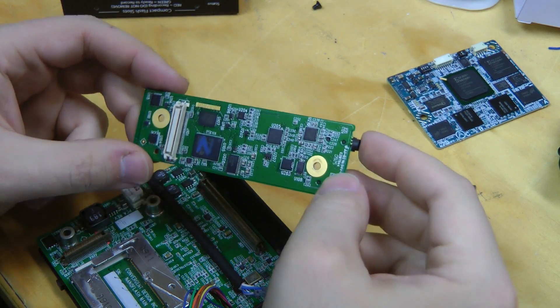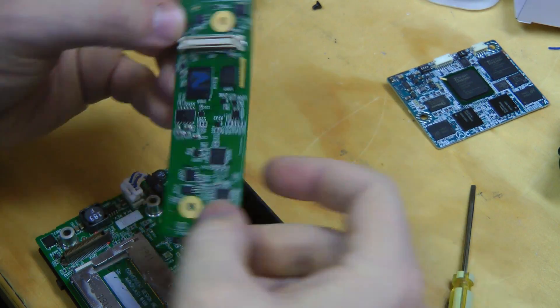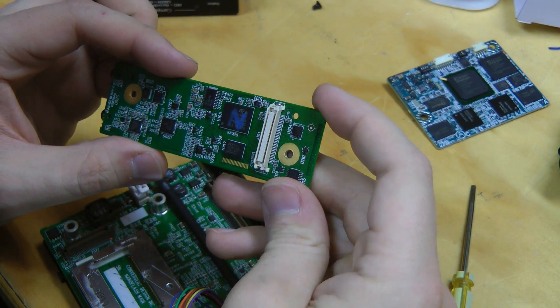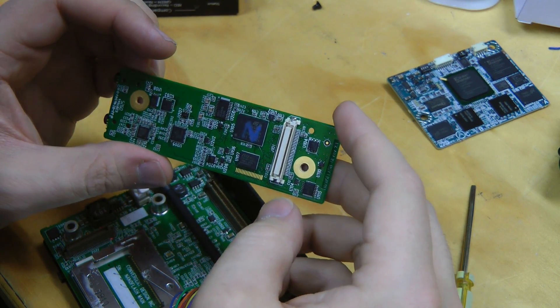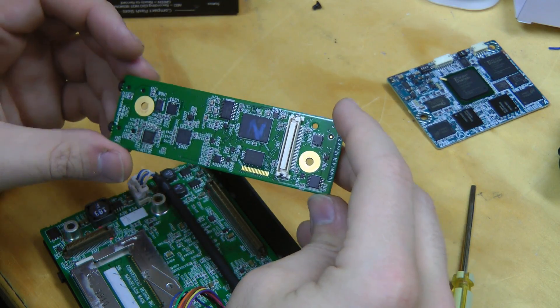There's more stuff under this one. We have an ST part and an ISSI. Let's look up what some of these are.